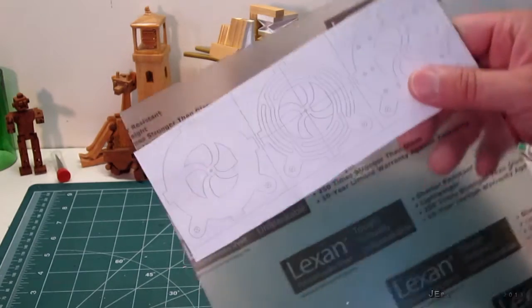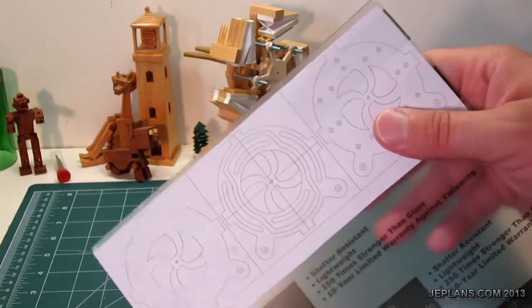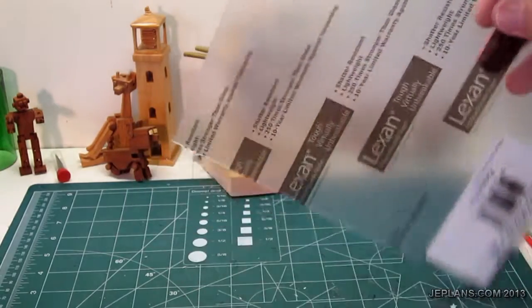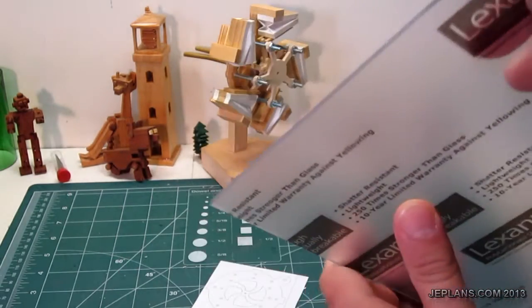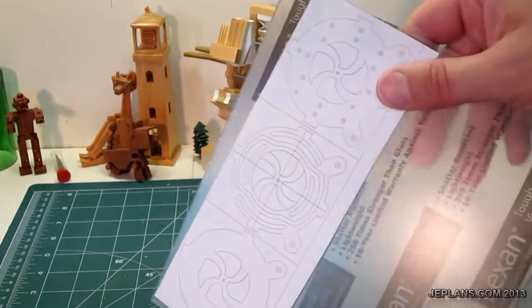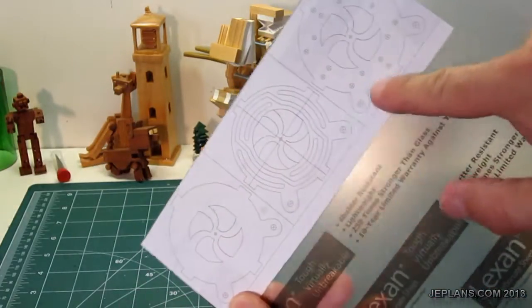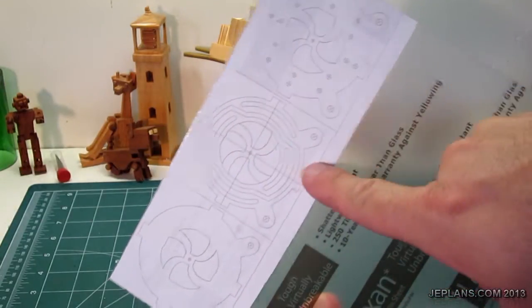I've got an idea for another engine. This is going to be a mini radial engine, made for a change of pace. I'm going to make it out of this polycarbonate — I haven't really worked with it before, so that will be an interesting challenge. It will be the main body of the engine, made out of three layers. The middle layer will have most of the air paths, eliminating the need for tubes.